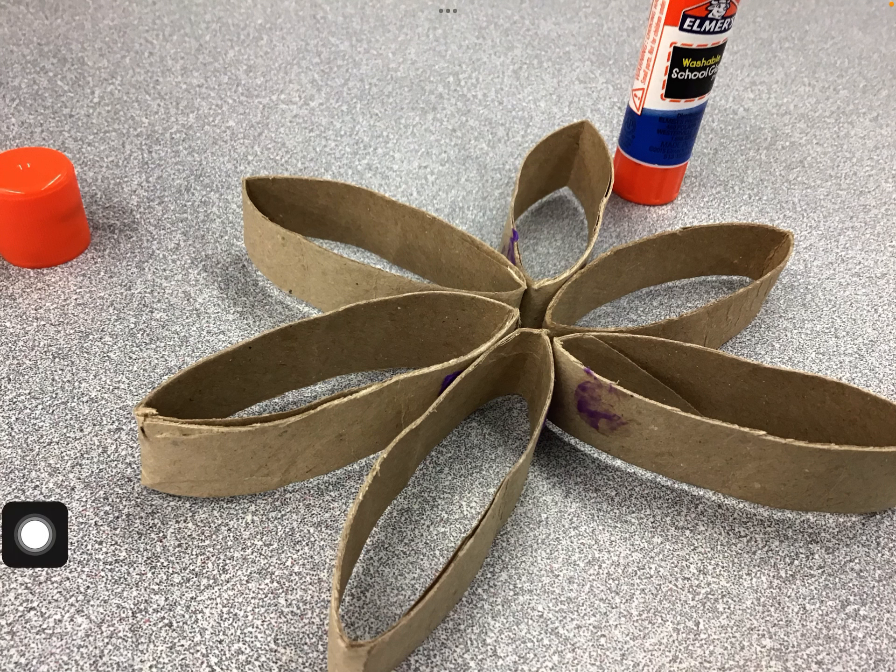Once you're done with your snowflake, you are done for this week's creation zone. We're going to reuse all of these for next week in the creation zone to make something sparkly and spectacular. Thanks for helping!